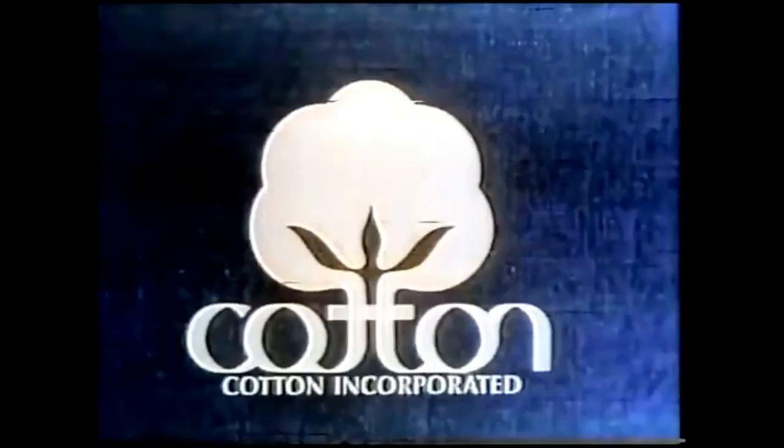You see this label? Make sure you see it on your jeans. When you're looking at blue jeans, check the label. Make sure you're looking at 100% cotton denim.